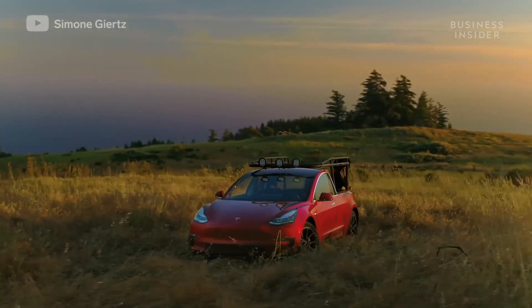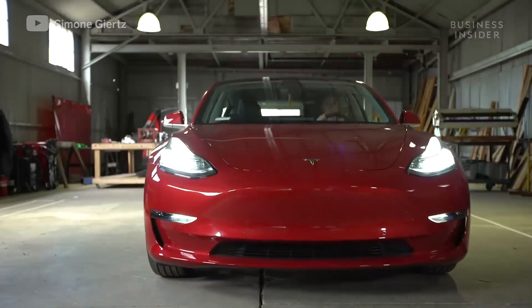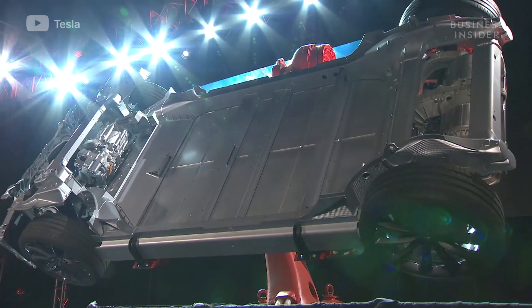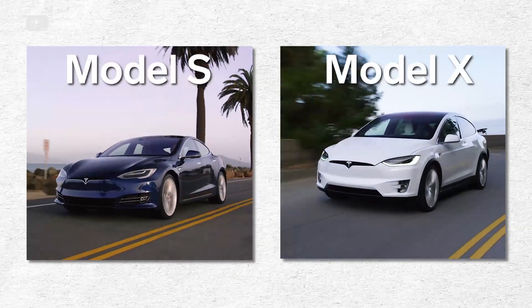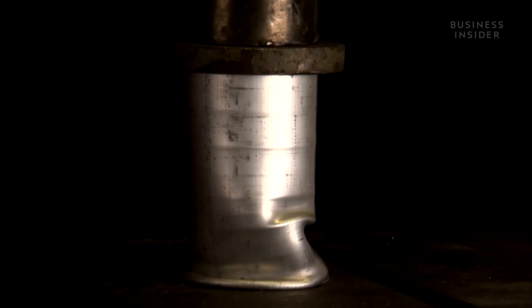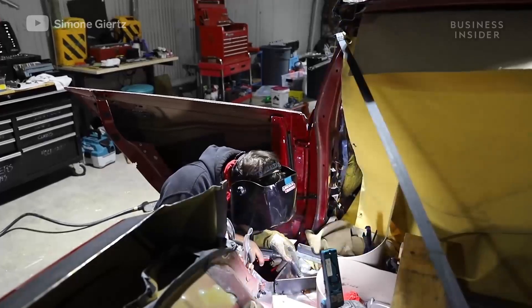Simone chose to build her custom pickup from a standard range Model 3, not just because it's the cheapest Tesla on the market. The Model 3 features a steel chassis, unlike the Model S and Model X which both use aluminum. Aluminum is softer and has a lower melting point than steel, making it tougher to cut cleanly and weld smoothly.